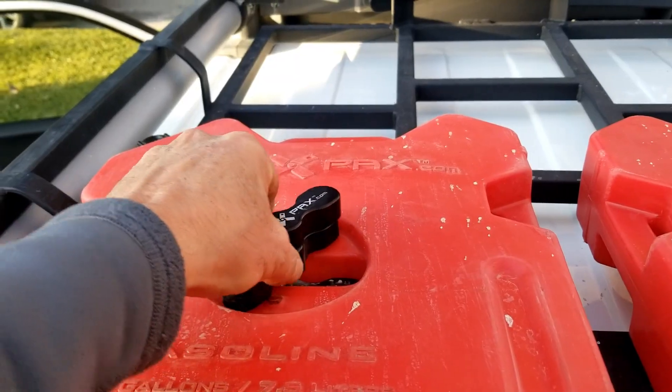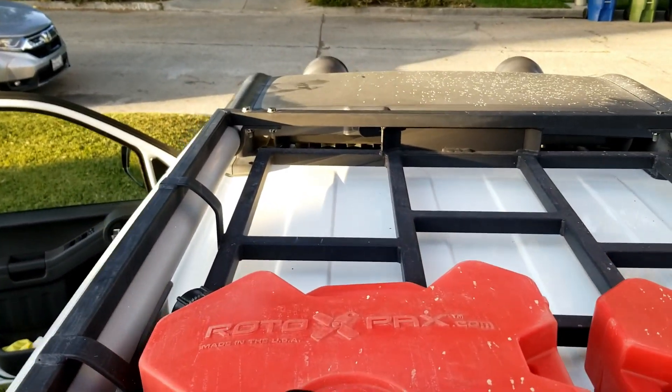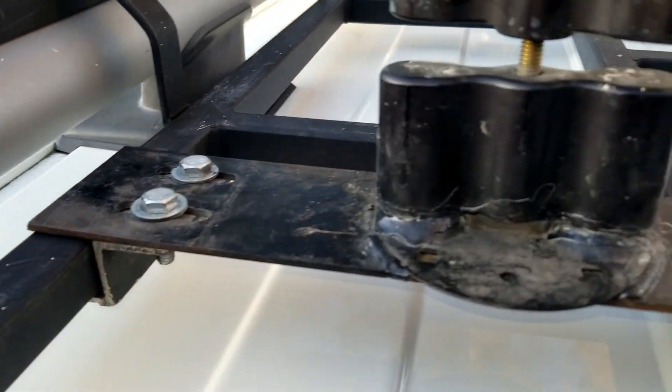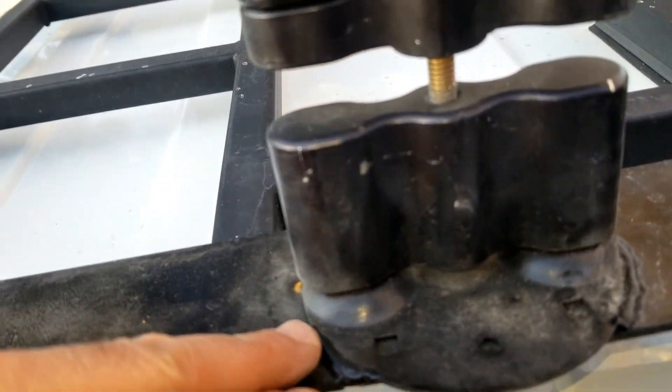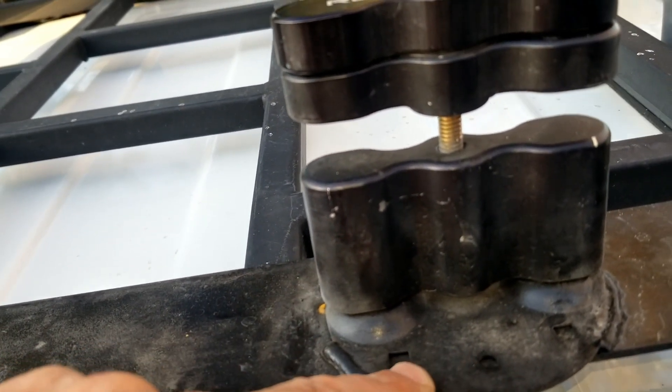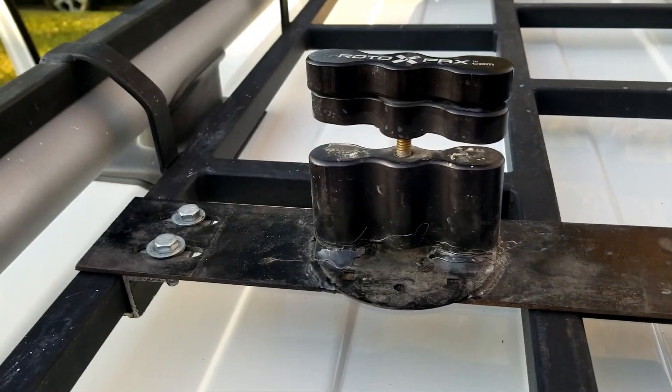These things are just exactly the same kind of mechanism that attaches here. All I did was weld the standard Rotopax onto this 14-gauge steel.